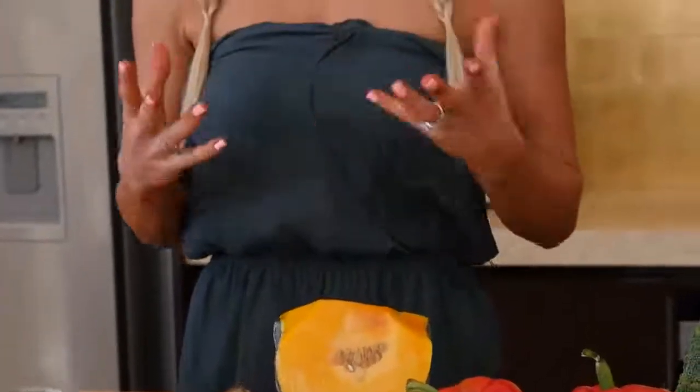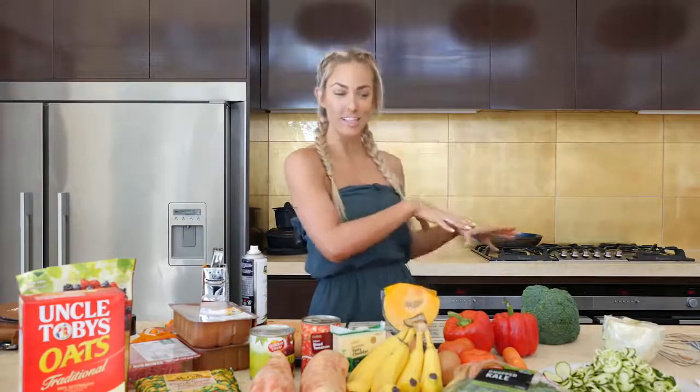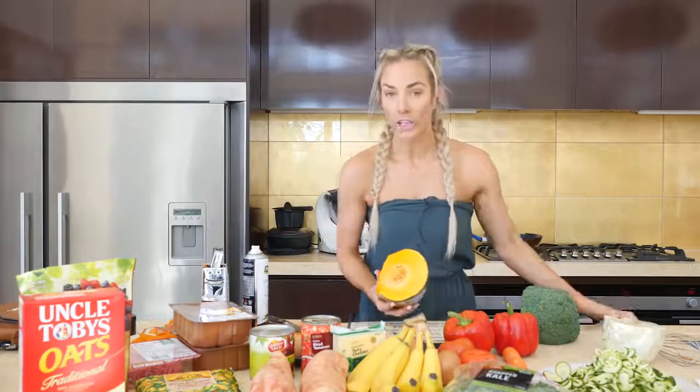The next thing I'm going to get started on — I'm making a lot of meals in a short amount of time today — is a roast pumpkin green salad. Great to have on the side of anything, or if you have a bigger portion it can be a whole meal. I'm going to chop up the pumpkin and pop it in the oven to roast. I like my pumpkin dry roasted without any oil — it's got so much flavour as it is.